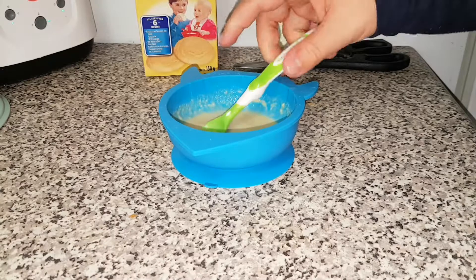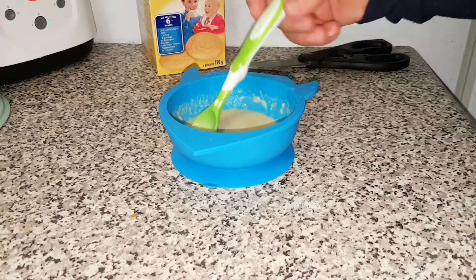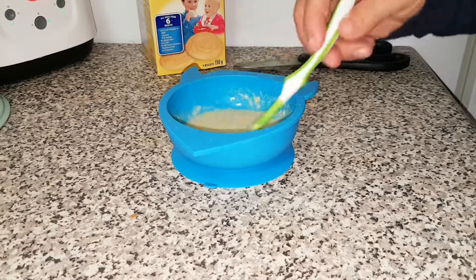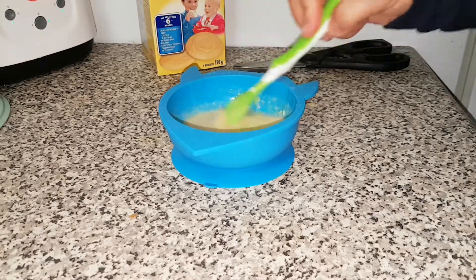They do have this — I think only in banana or original. Correct me if I'm wrong, but the grocery stores that I go to, I have only ever seen banana or original.